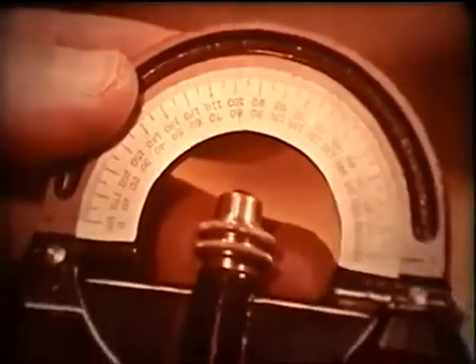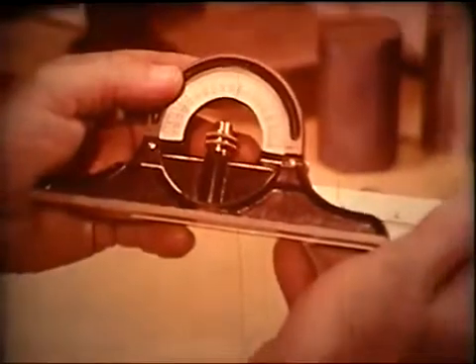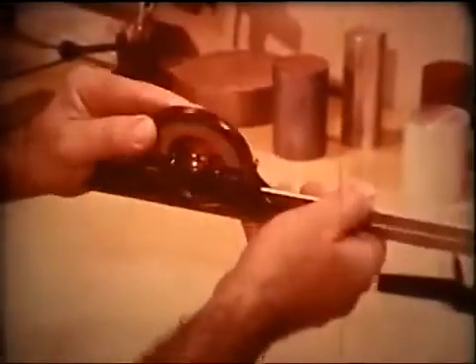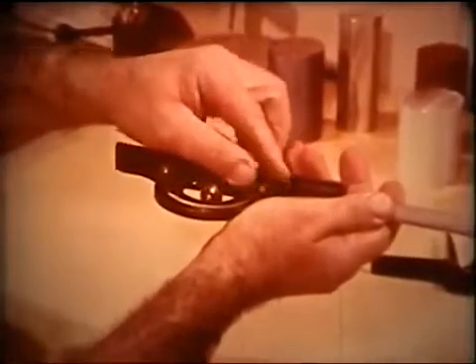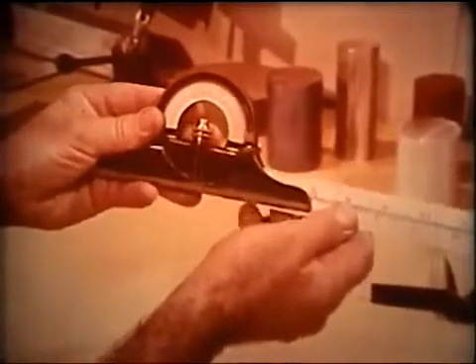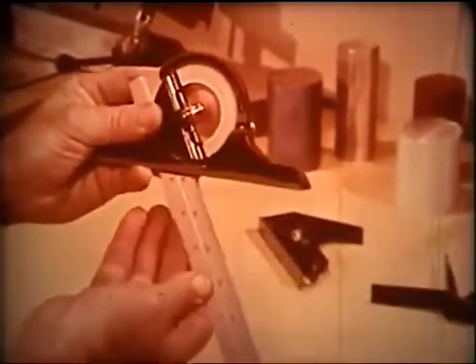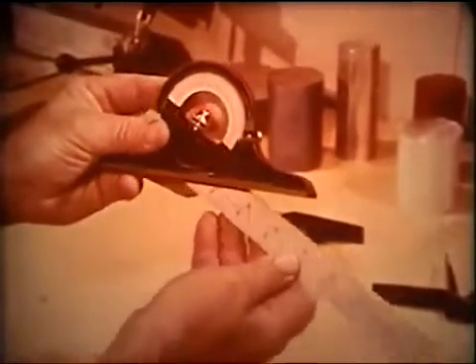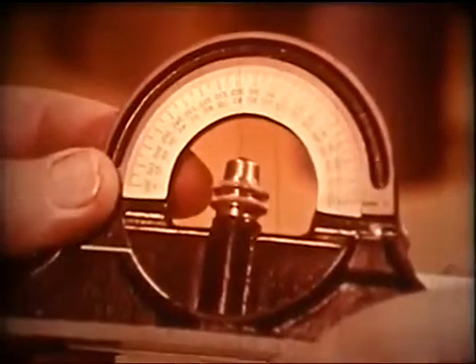With the protractor head, you can set any angle from zero to 180 degrees, for laying out work or for measuring or checking angles. With the locking nut loosened, the face is free to rotate.